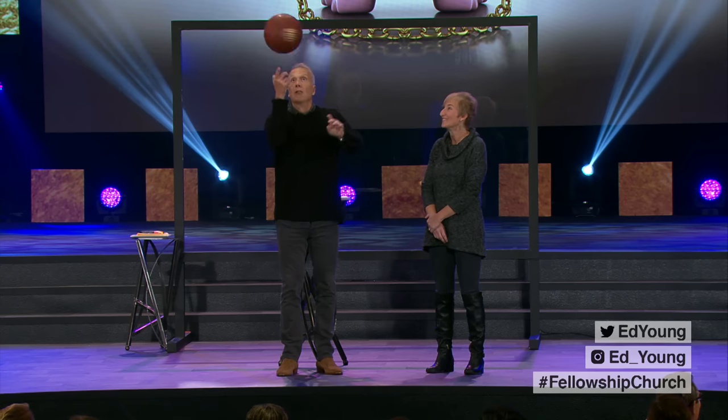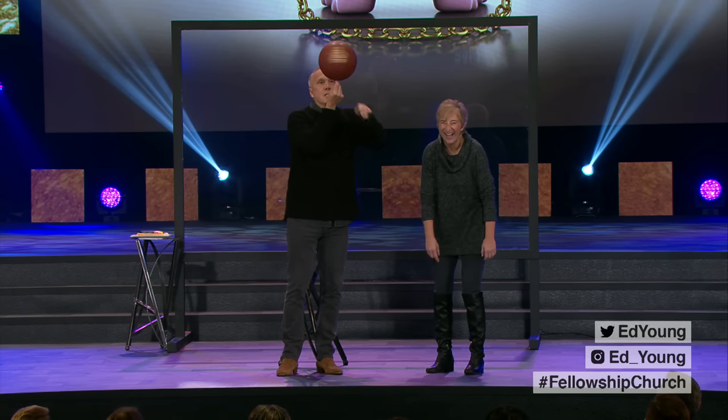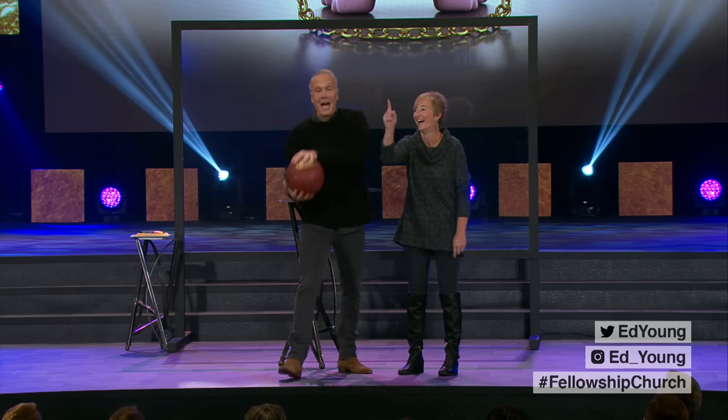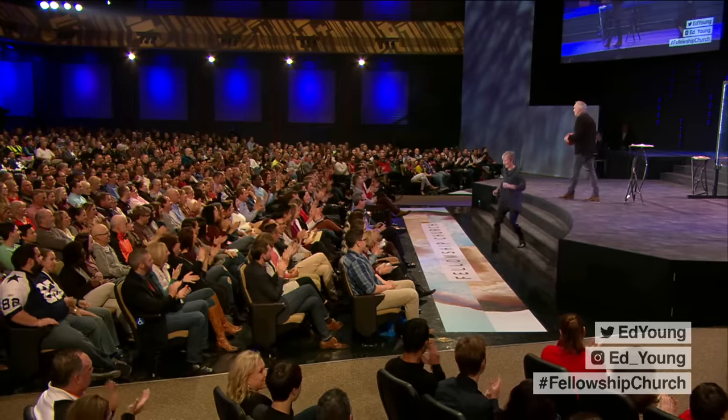All right, Carrie, here we go. This might not be easy, but you can do it. Point your finger just like this. There we go. Thank you, Carrie Johnson!